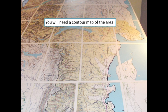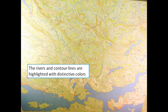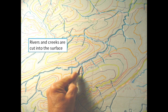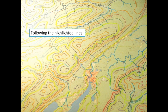First, you will have to obtain a contour map of the area, which is glued onto the styrofoam sheet. The rivers and contour lines are highlighted with distinctive colours. The rivers and creeks are then cut into the surface with a craft knife. I cut the map into manageable pieces following the significant features and highlighted lines.